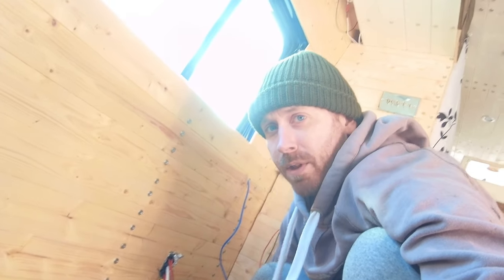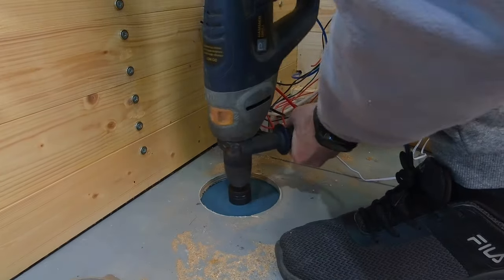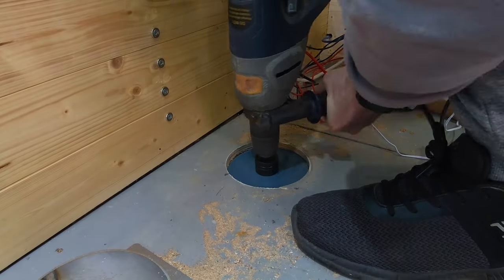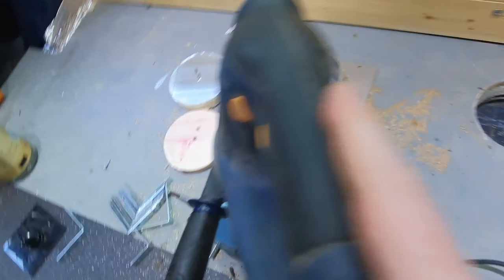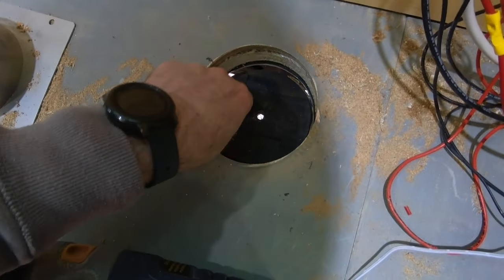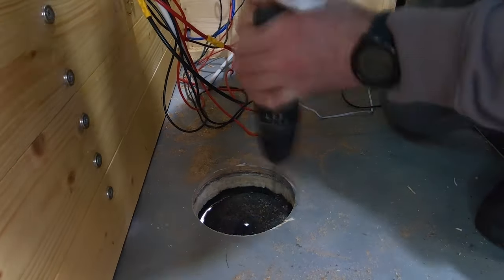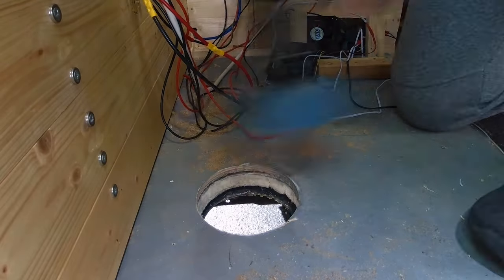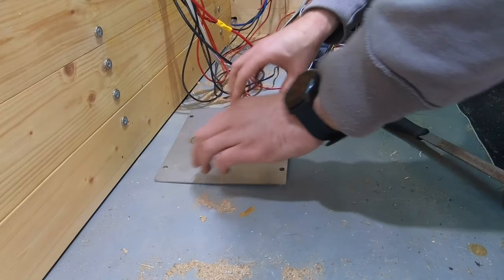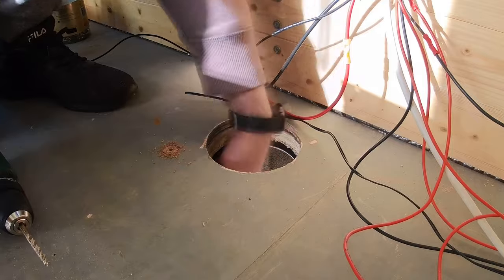Going to go underneath and check that it's coming through the right place. My drill is smoking but we're getting there — definitely getting through.